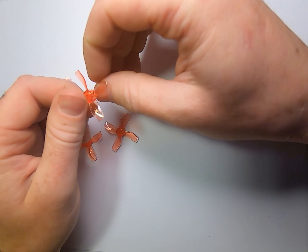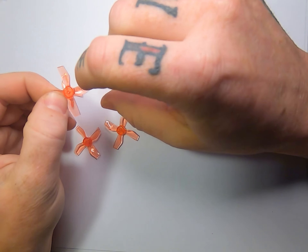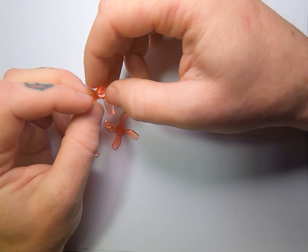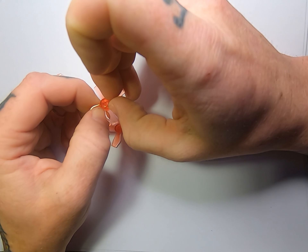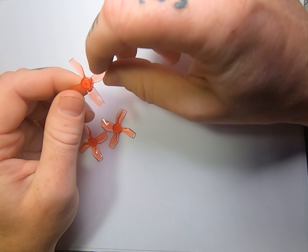We'll see how durability goes later, but they are made of ABS. There's a hole in the very top, which is interesting — I wonder if you can mount these and turn them opposite direction to fly them. Let's check the weight: the HQ quad blade comes in at 0.8 grams.